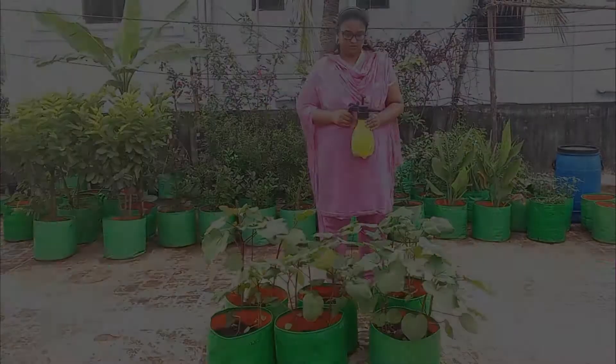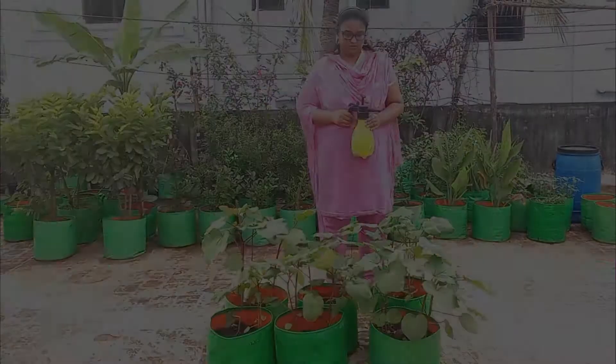Now I am going to use this neem oil insecticide as a foliar spray on the underside of the leaves.